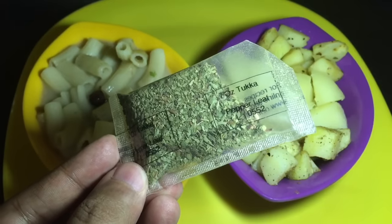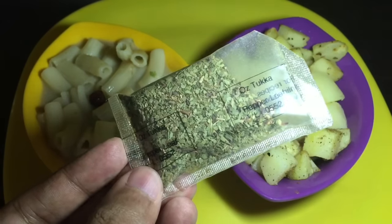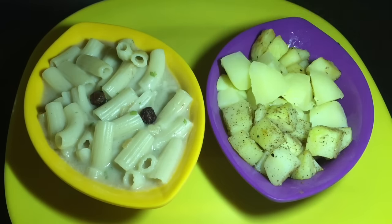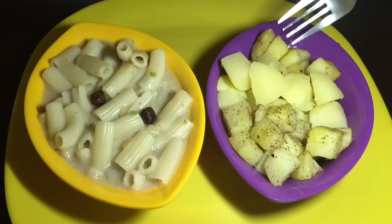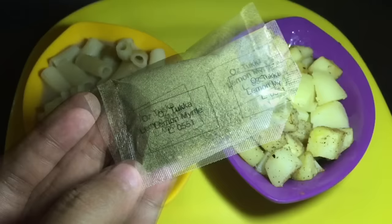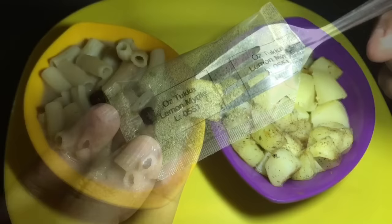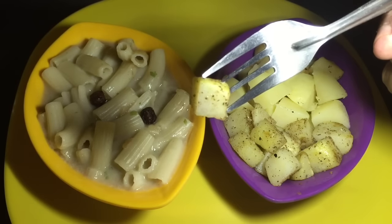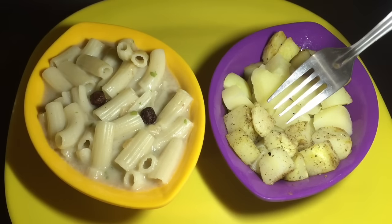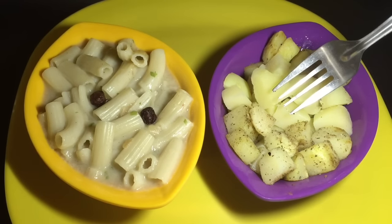This is the pepper leaf. It gives a woody and peppery taste to the dish — I used it in these potatoes. Even though I only used a little bit of pepper leaf, it really gives some amazing taste. This is the lemon myrtle — an amazing ingredient. It has an amazing fragrance, and that's how it looks on a potato. These potatoes with lemon myrtle taste amazing and it even has a really amazing fragrant aftertaste.